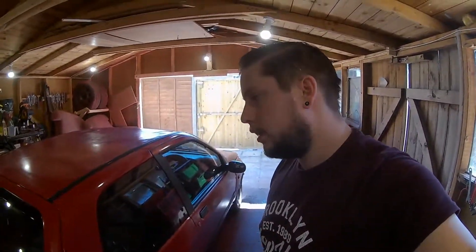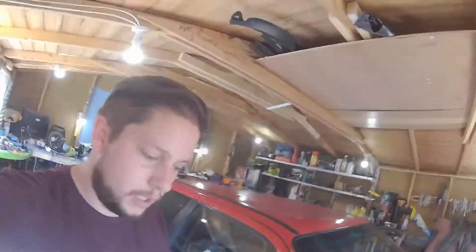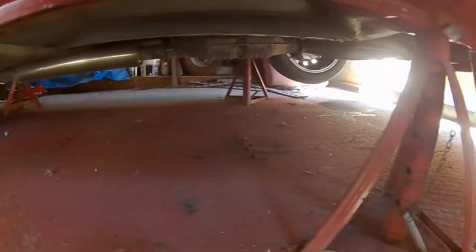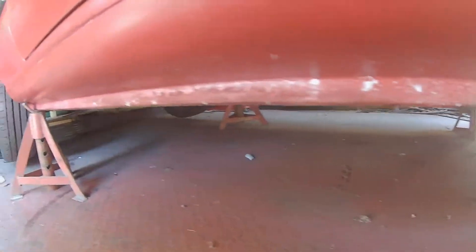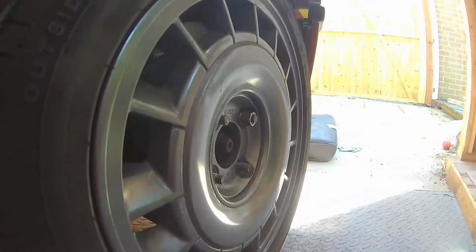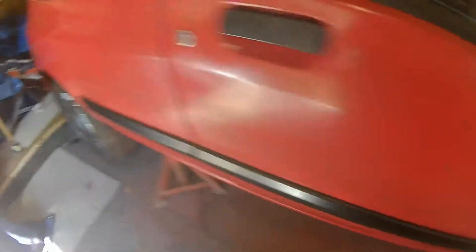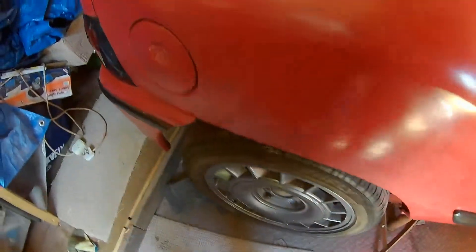Right, let's crack on. Got it all on the axle stands, which gives a lot more room to work with the car. I've got all the wheels loosened off at the minute, just taking all the lug nuts off, and getting cracking on trying to take these brakes apart.